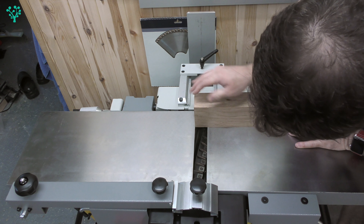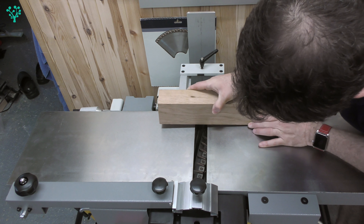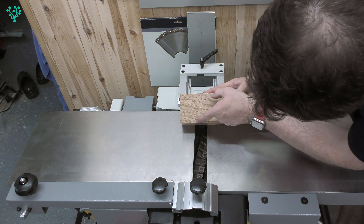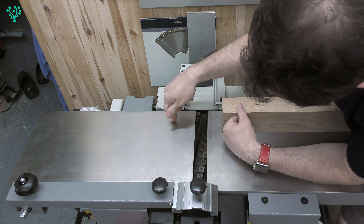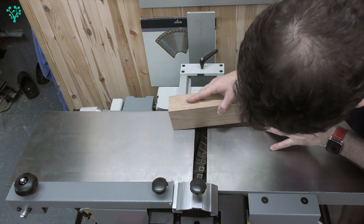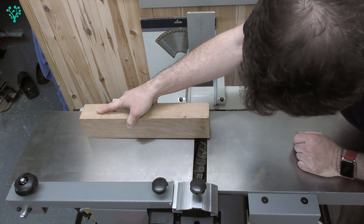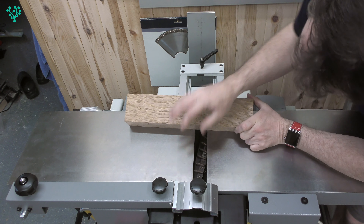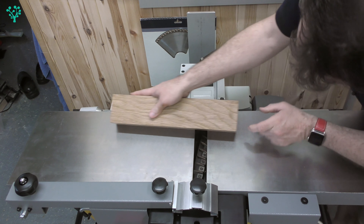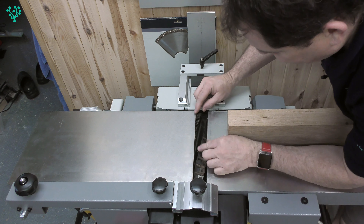If the outfeed table is too high, your material will hit the outfeed table and kick up, then you'll be going through the cut with the material angling down — that gives you what's known as snipe, a step down at the front. If your outfeed table is lower than the cutting edge, the wood will tip down as it exits and you'll get snipe at the back. So a snipe mark at the front if it's too high, and a snipe mark at the back if it's too low.